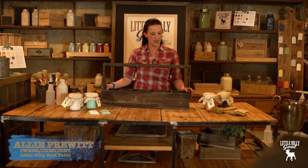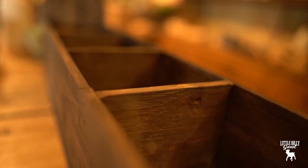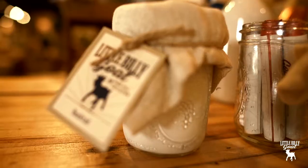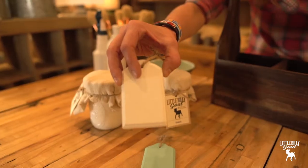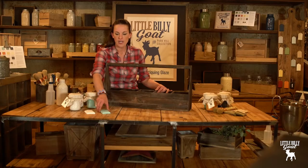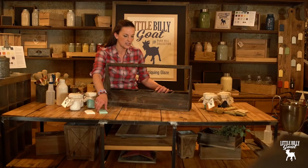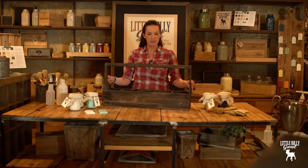Today we are going to paint this toolbox, which is raw wood right now. We're going to use two colors: Bucktail, which is our white, and Blakely, which is a nice light turquoise color, just to kind of brighten it up and make it fun for lots of different uses.